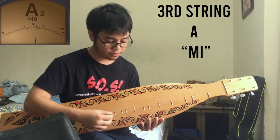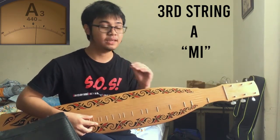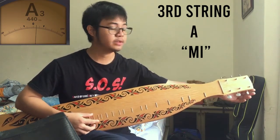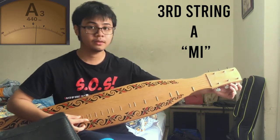Now for the third string, you have to tune it to the note of A. Or you can use Mi — Do, E, Mi. Catch the sound and go for the third string and turn it to Mi, or the note of A.